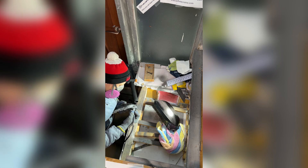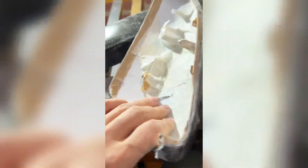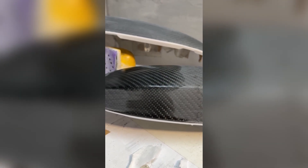The next stage is roughing work. First I work with the part edges using a graver and different bits. Masking helps me to understand where to stop. The next step is work with the surface using sandpaper.